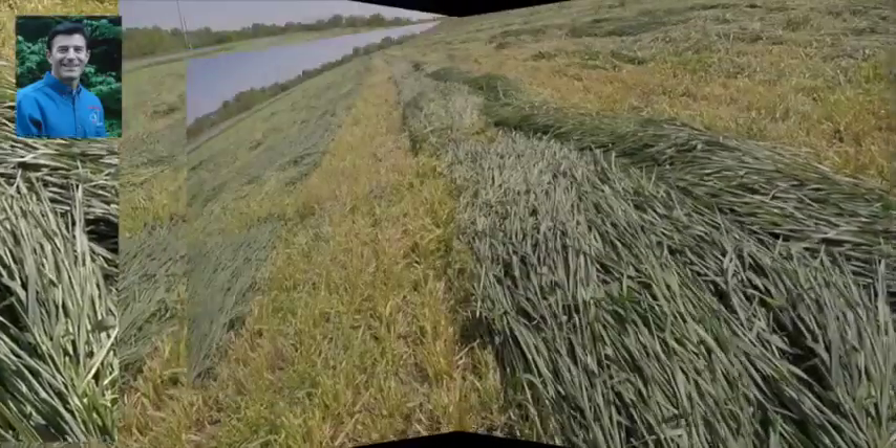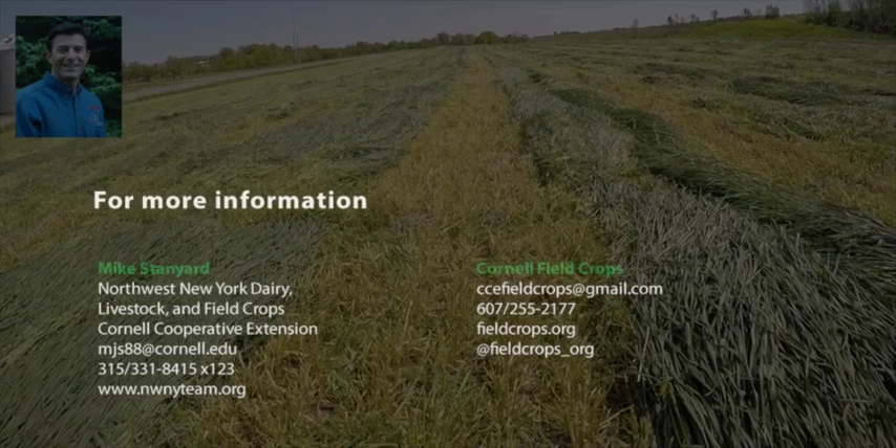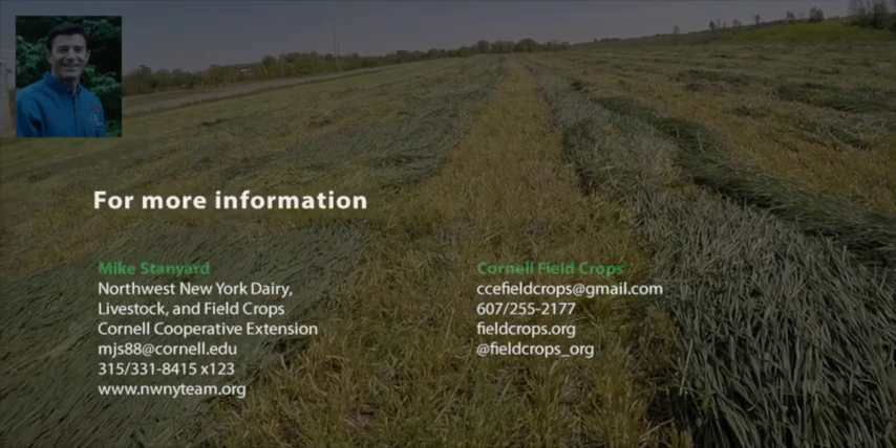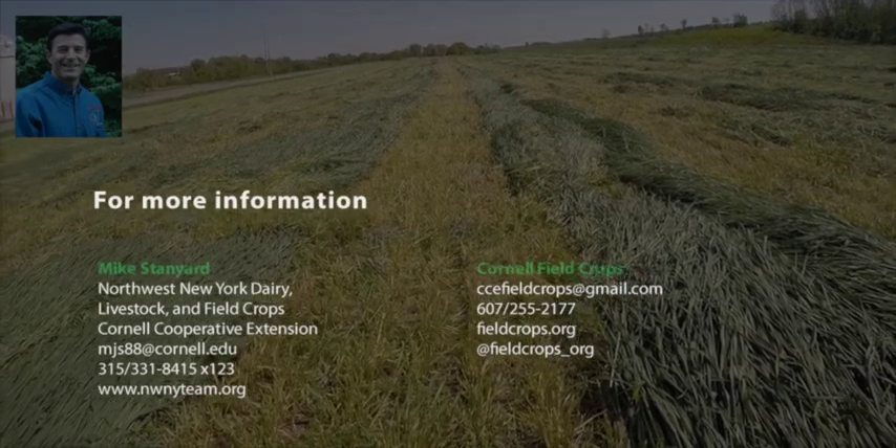This farm did it correctly. It is May 14th, which is a little early for us normally, but the crop is at the stage where we need to bring it down, mow it, and chop it for highest quality in the bunk.